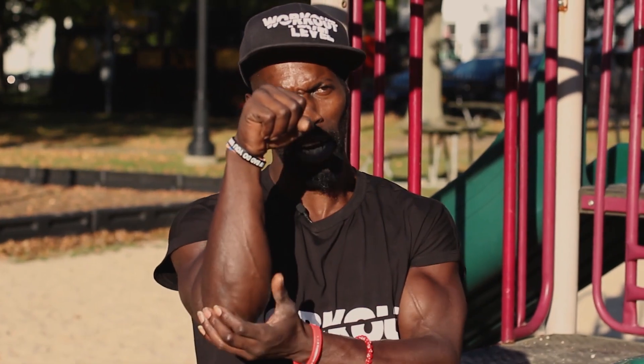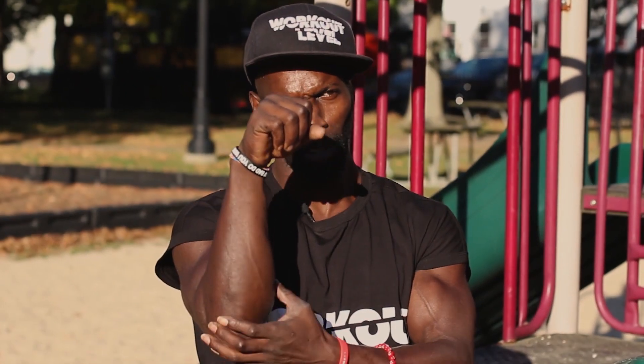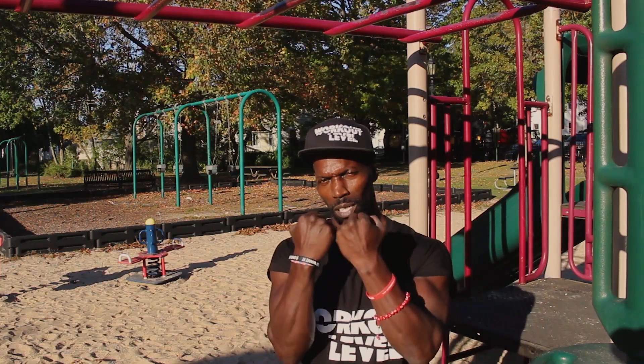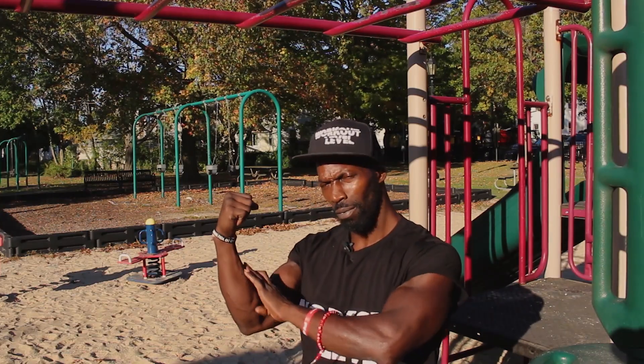So that was the overhand grip — lock out. It's more for your forearm, your outer arm, you understand what I'm saying, your tricep. That's what the overhand is for. We're going to get into the underhand pull-ups, which is more for the inside of your forearm and your bicep as well.